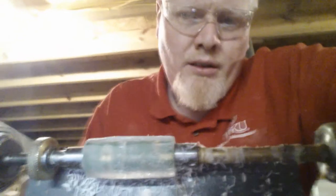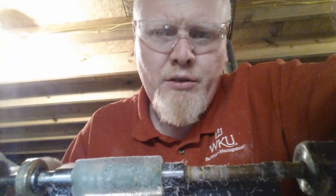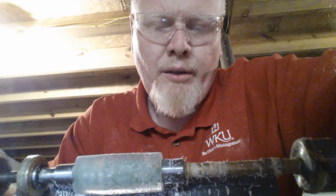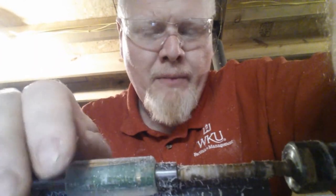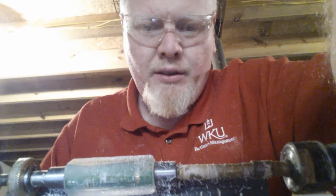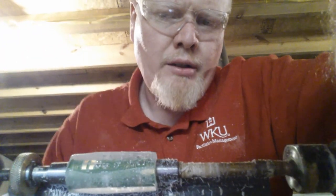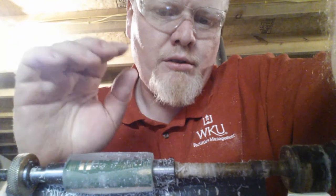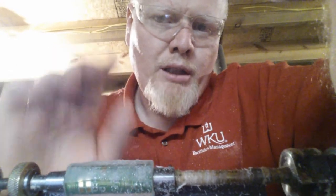I've switched from my gouge to using my skew. This material seems to cut much better using a skew. Any of you that do wood turning know a skew is a great way to get a really smooth finish, and it seems to work well for cutting this material. I'm using the skew and just carefully slicing those edges off — it's going a lot smoother than it did with the gouge. So if you try turning one of these blanks, you may want to try using your skew. We'll continue turning this down, and then once we get it turned down, we'll begin the polishing process.